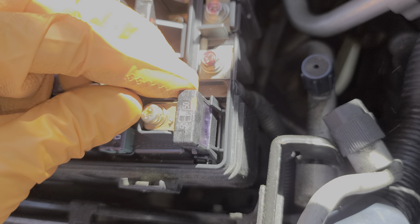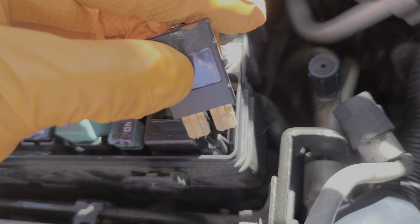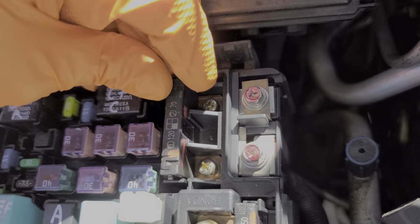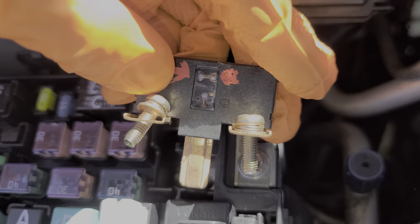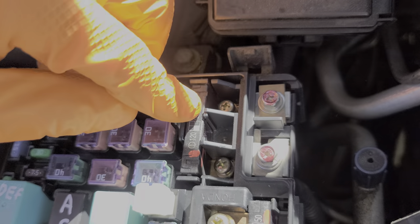I've gone ahead and removed these just to show you what they look like. To remove this one, you loosen this Phillips right here, and there are also two plastic tabs on either side of the fuse that you push away from the fuse. Looking at the fuse itself, we're interested in the right hand side — that is the one that feeds the ignition switch, and this is what it should look like. For the other fuse, there are two Phillips screws to loosen, and again two tabs to push away to slide it up. On this one we're interested in the upper portion — that is what an intact fuse looks like.